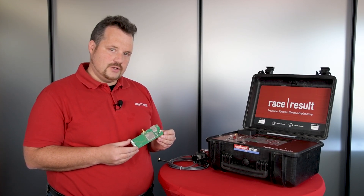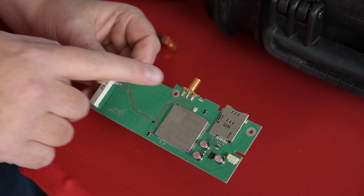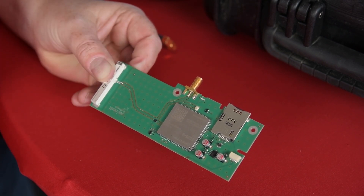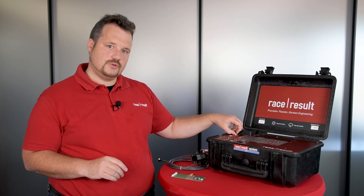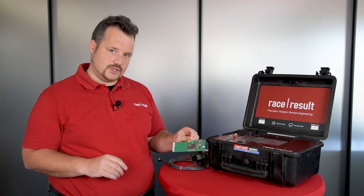One is a simple do-it-yourself upgrade kit without the external antenna connector, and the full upgrade kit where you have to send the decoder in, where we will actually drill new holes into your front panel and you will get the external antenna connector.